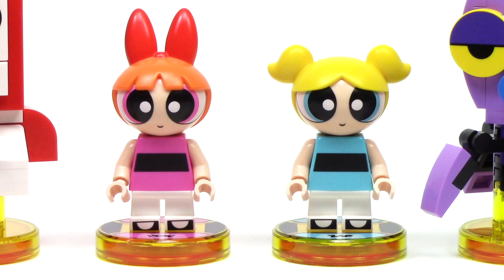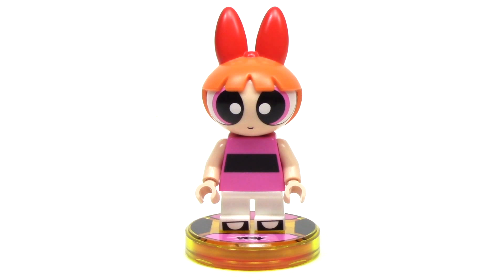What really sets this team pack off for me are these two great new minifigures. First up, we've got Blossom, and she looks really great with that custom head. She's got the black stripe across the torso and shoes printed on the short white legs, and the overall sweet smile and wide eyes.